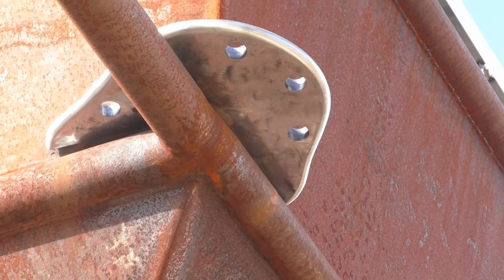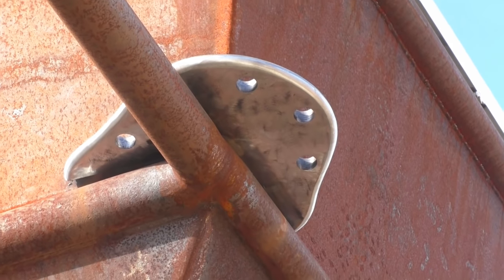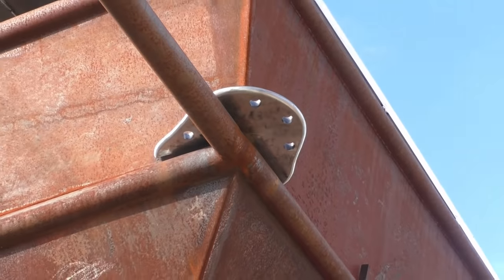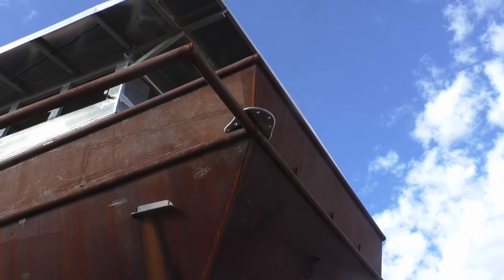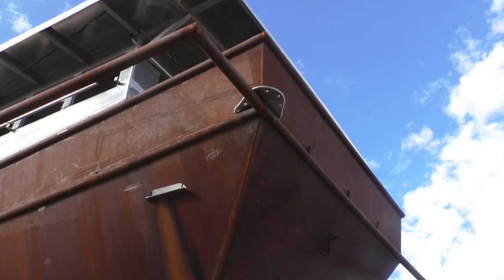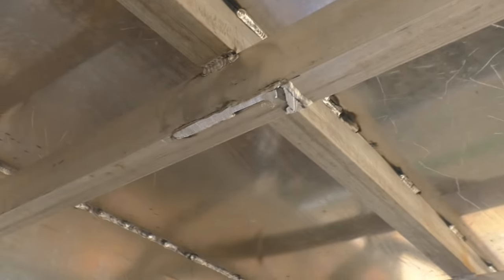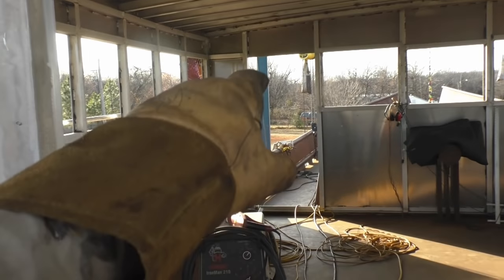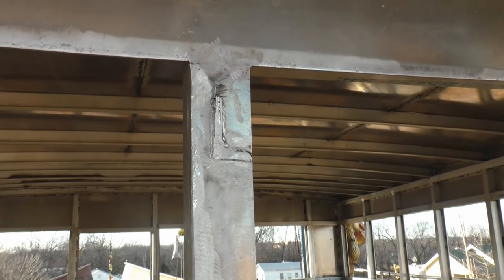That has three shackle holes in the back and one in the forward piece of it. All we need is a shackle with about an inch and a quarter - that's the size of the hole pin. Then we can put another one up on the other corner, put a bridle up there, or put a four-point anchoring system up there. Now we're taking a brace out here because what we decided on is sliding doors for the pilot house - and that one up there will be sliding too.